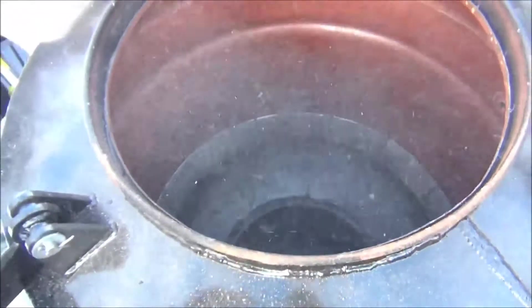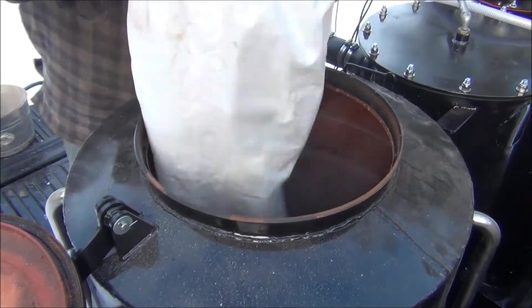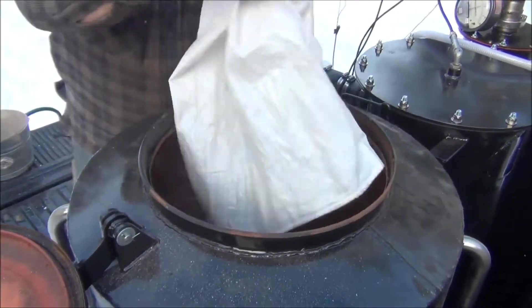I'm going to throw a bag of wood in right away on top of the coals, close it up, and start it. It's all fine.